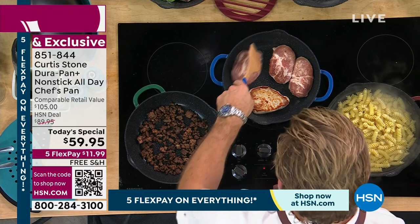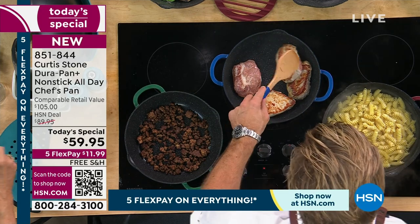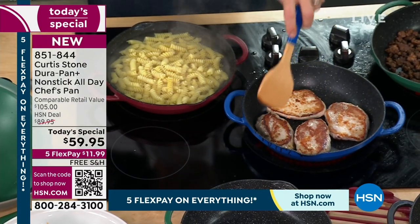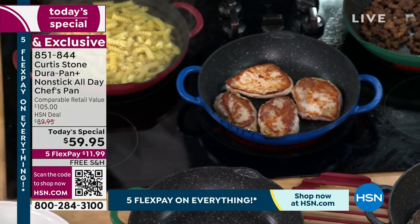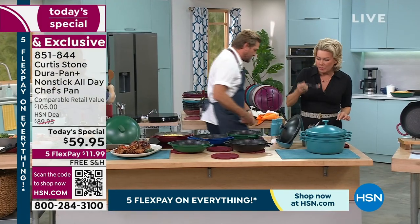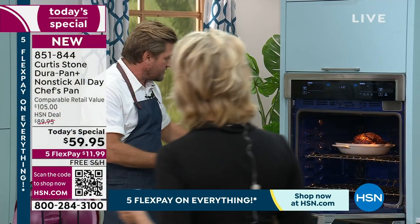We are thrilled at the response — an incredible day already today. This has been so much fun. We know there's a wait on the phone, so go straight to the website — it's the best place to go and that way you secure the color you're looking for. Kelly's over here noshing on the beautiful Faroe Island salmon. I'm going back to my oven — I've got pasta boiling, I've got meat sauce working. Don't forget your silicone handles — you need them when you go to the oven because you'll be cooking at 450 degrees.